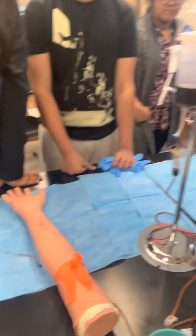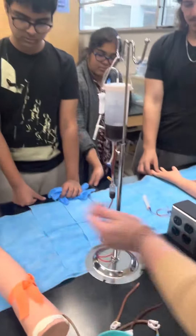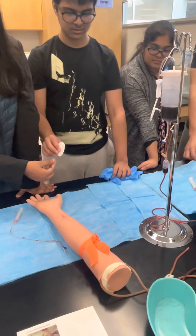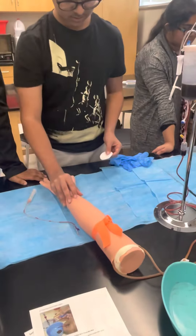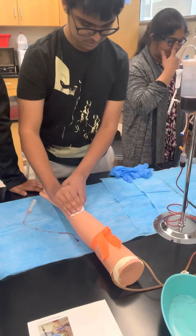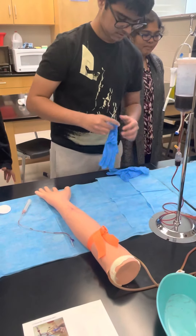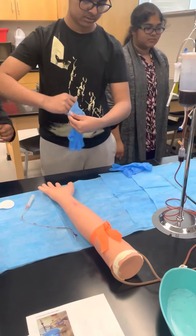We don't use real alcohol pads because alcohol breaks down the skin. Find out where you want to go, wipe it down, then put your gloves on. This is the fun part.